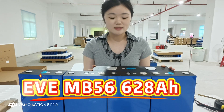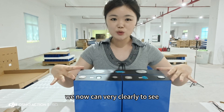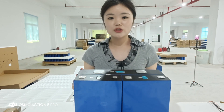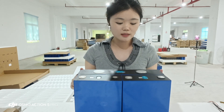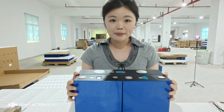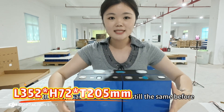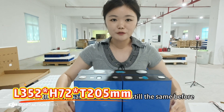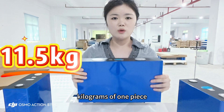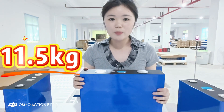We can now clearly see the size of the MB56 — 628 Ampere-hour cells. The length is combined from two 314 Ampere-hour cells, giving a total length of 352mm. The height and thickness remain the same as the 314 Ampere-hour cell. One piece of the EV-E MB56 weighs 11.5 kilograms.